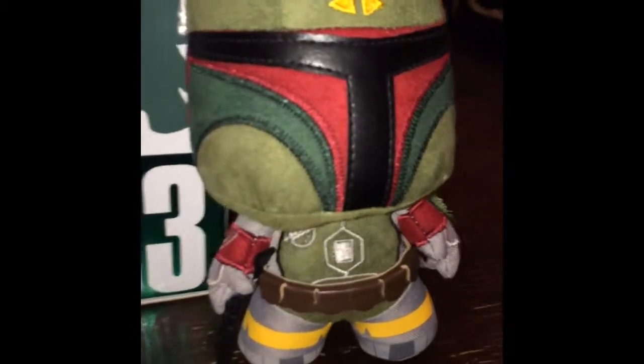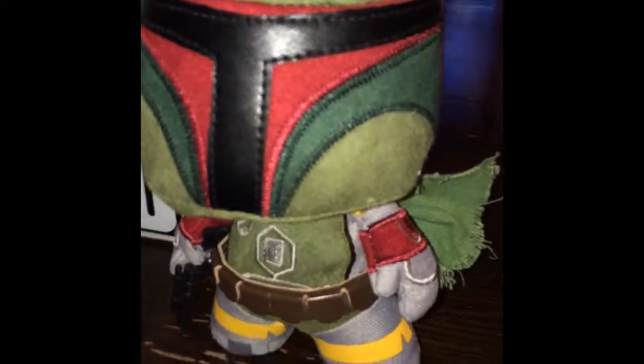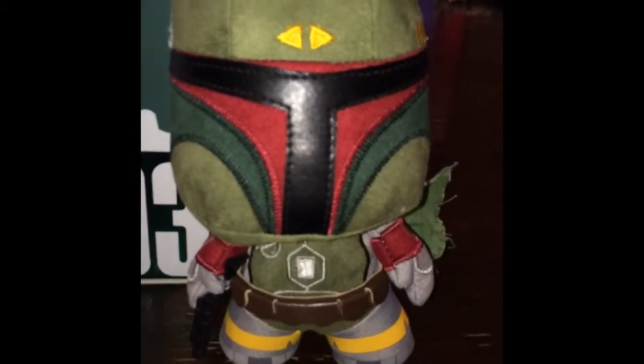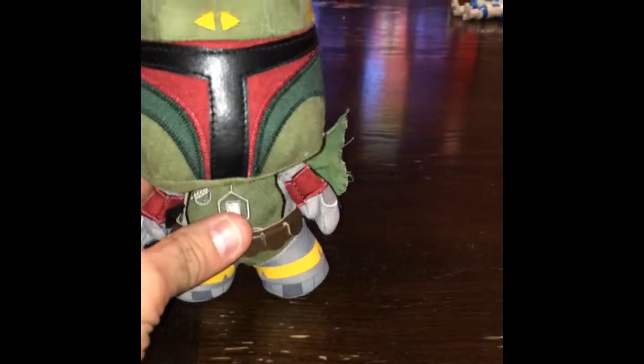Here you can see the detail we have on his helmet. One thing I really do like about these figures is the fact that they come with flat bottom feet, which makes for easy displaying.